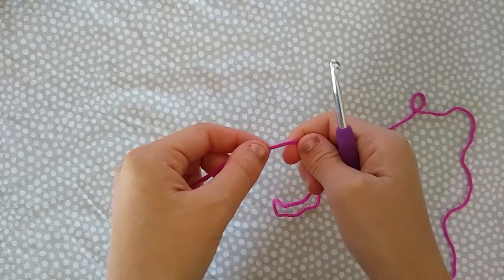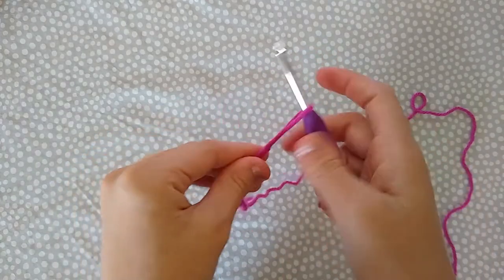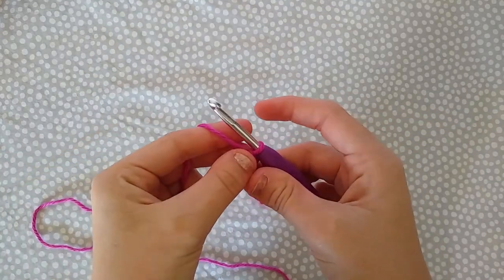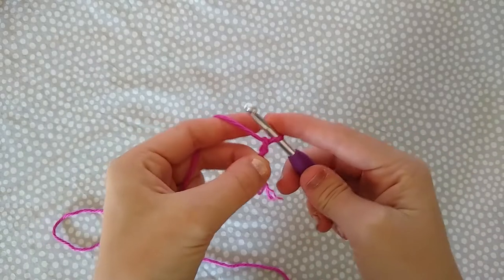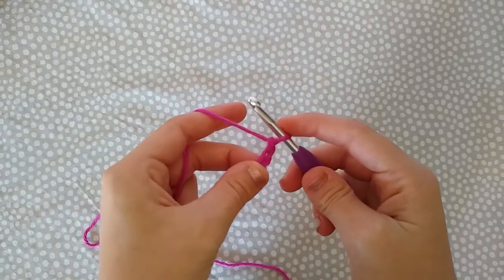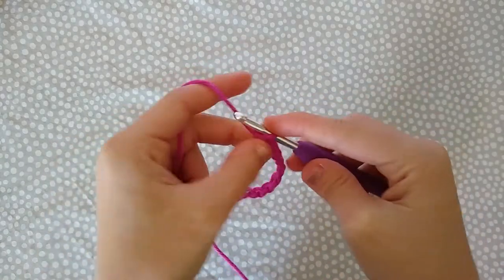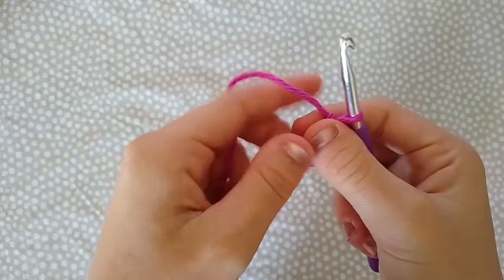Thank you so much for joining me today. Let's hop over and make our cowl. To begin, we're going to start by making a slip knot and placing that on our hook. Now we are going to chain 32 — just yarn over and pull through that loop — and we're going to repeat this 32 times to reach 32 chains.